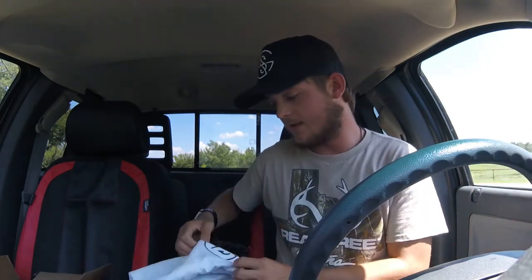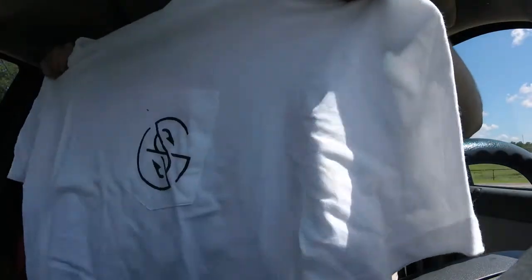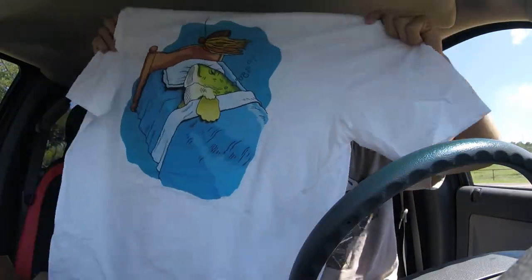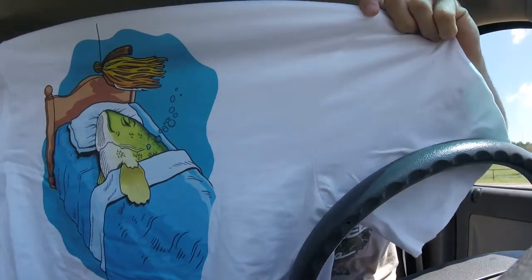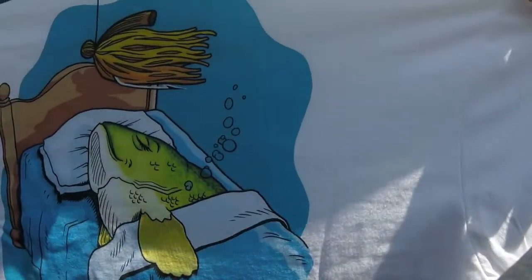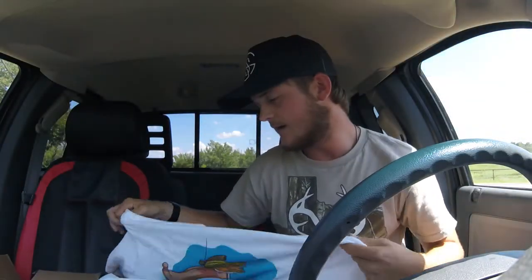That's a pretty nice hat. The other one is a shirt I've been wanting to get from these guys for a long time. It's got the Googan Squad logo right here on the front pocket, and on the back — a bedding bass laying there with a jig floating above his head while he's taking a snooze. I think it's pretty cool.